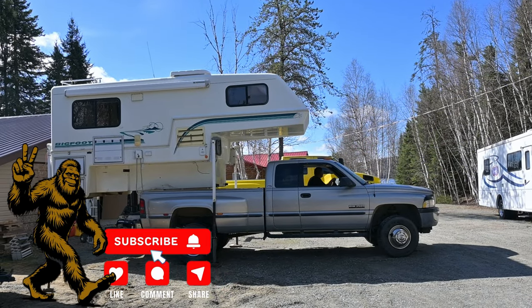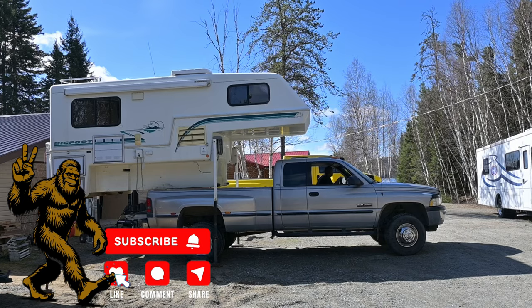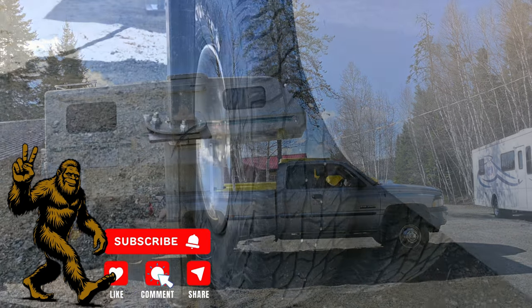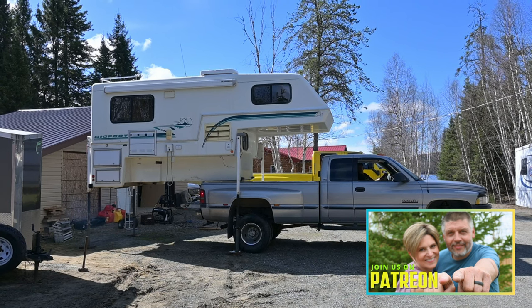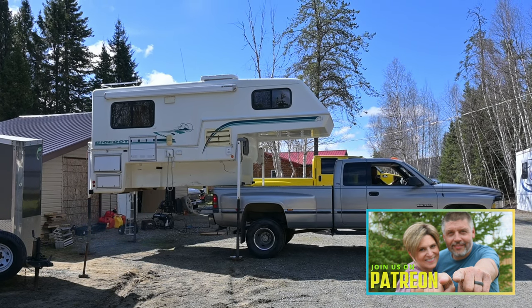If you like this video, please give us a thumbs up. And if you haven't already, please subscribe to our channel — any support is appreciated. And if you'd like to see some more current content and behind-the-scenes action, check us out on Patreon.